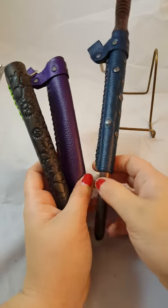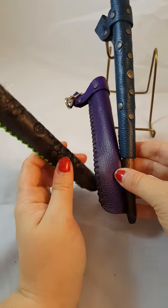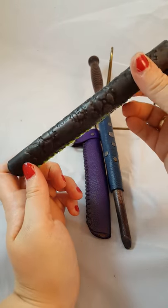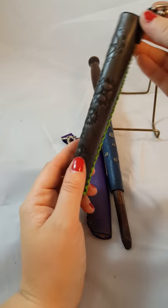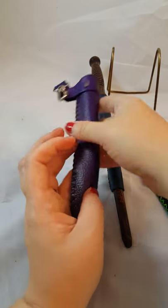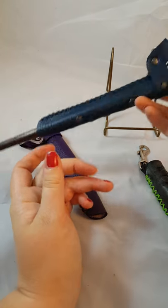These three models of wand holsters are all leather. We have purple, blue with studs, and a stiff black leather with a stamped steampunk gear design, which has lime green lacing for a cool little offset design. They all have a hook on them to hook onto your belt, and they hold most styles of wands.